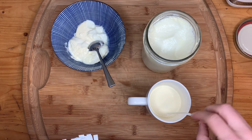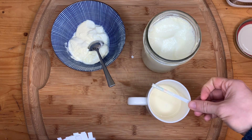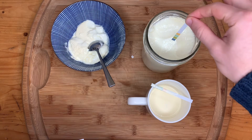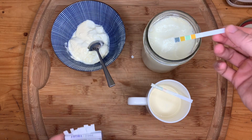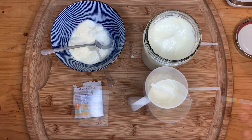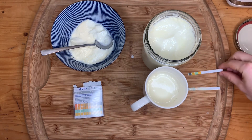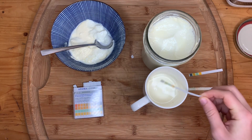That cream layer on top — I got full fat milk. I have actually stirred my milk because that cream layer is not helping.